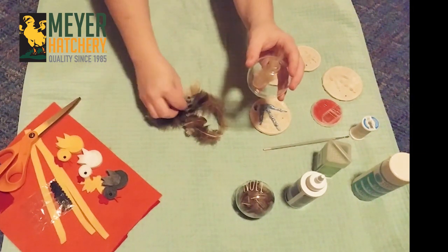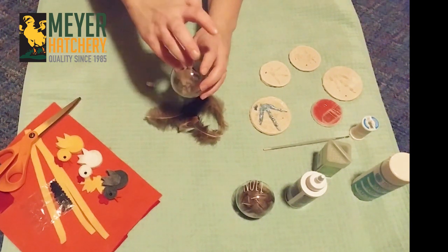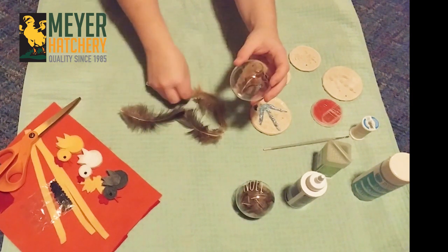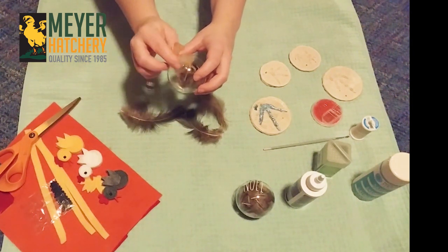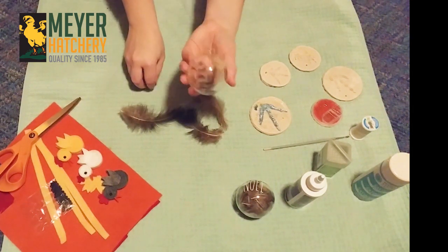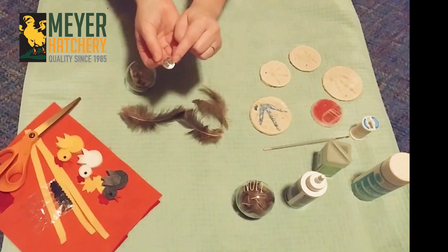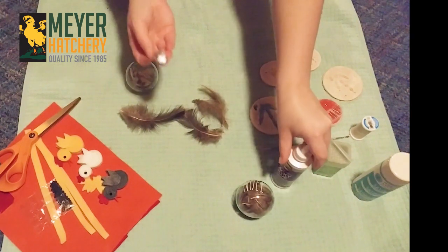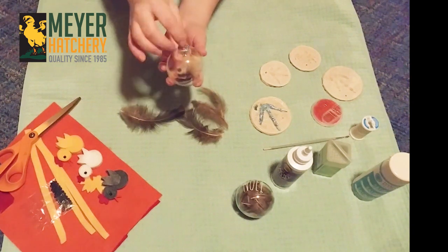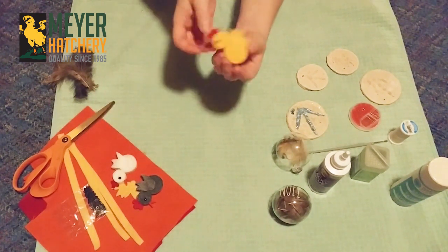I've got a little Buff Orpington feather and my Barred Rock feather, and just like when we did our fall molt wreath I've got some turkey feathers and pheasant feathers too that I can add inside. You can keep going until it's as full as you'd like. When your ornament is all full you can put a little bit of tacky glue inside the lid to keep it on — it's just a little bit of extra security.